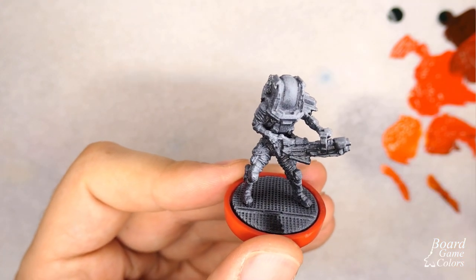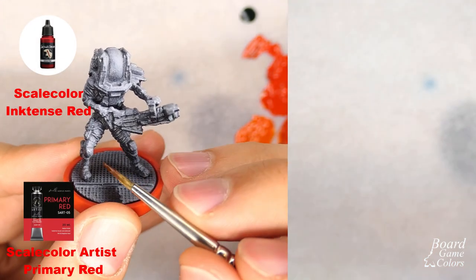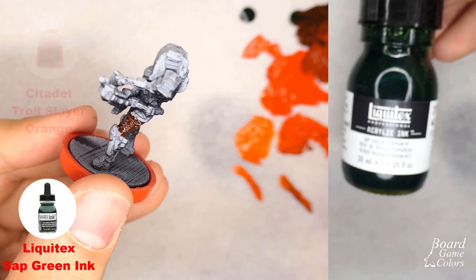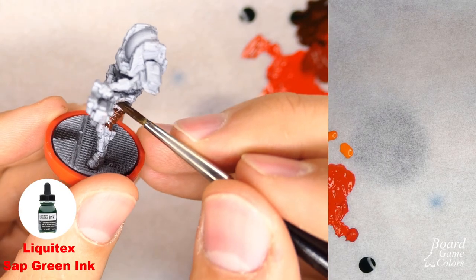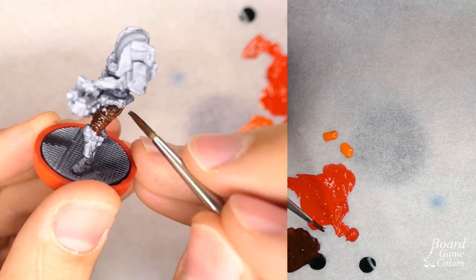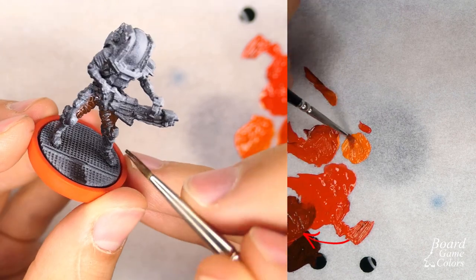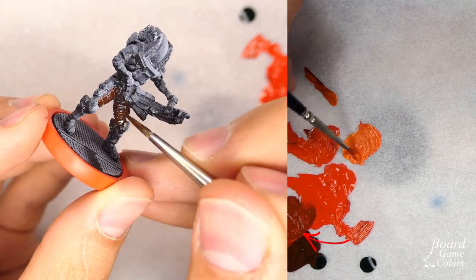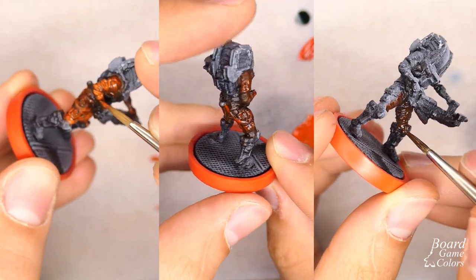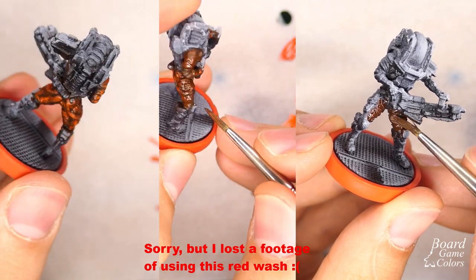So let's proceed with painting the soldier's suit. I'm going to use Scale Color Artist Red and Ink Density Red as my main color, Citadel Troll Slayer Orange for highlights, and Liquitex Sap Green to mix my shadow colors. Yes, you heard me correctly — green. I'm recently experimenting with using complementary colors in shadows. When I mixed green with red I received a really nice warm brown. I used those colors starting with shadows, then mid-tones and highlights, and finished with a wash made from diluted red ink.